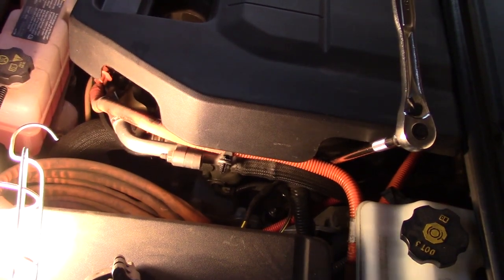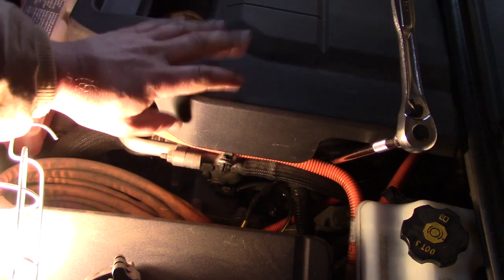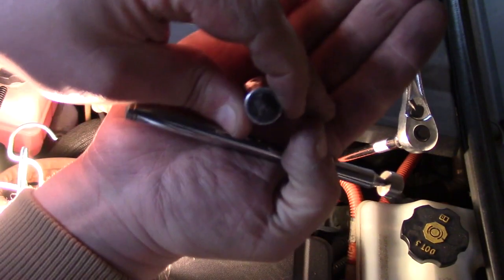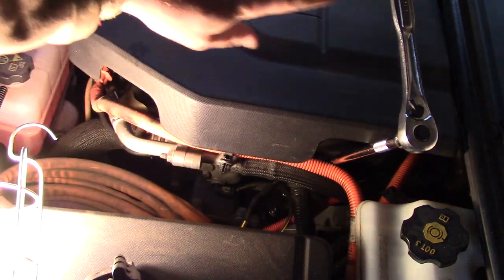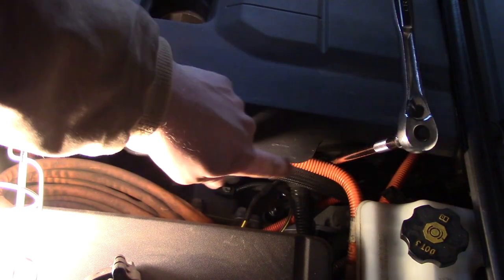I had a hard time getting the socket down in there, so I removed part of the plastic cover here for the engine. It has these Torx bits — this one is a T27 to get these bolts out — and then I just lifted that to the side. I didn't detach the hoses or anything on the other side.